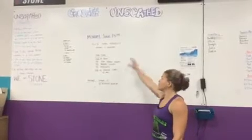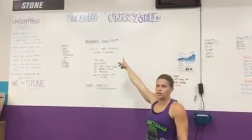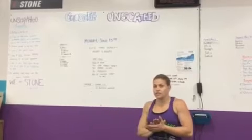Hey guys, coming at you from CrossFit Unscathed. We're doing the rep prep for Monday, June 15th. First things first, announcements.